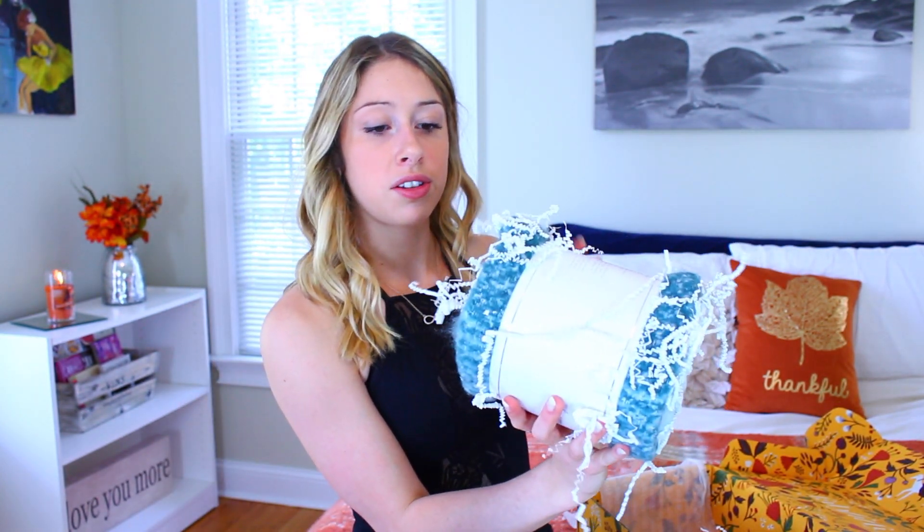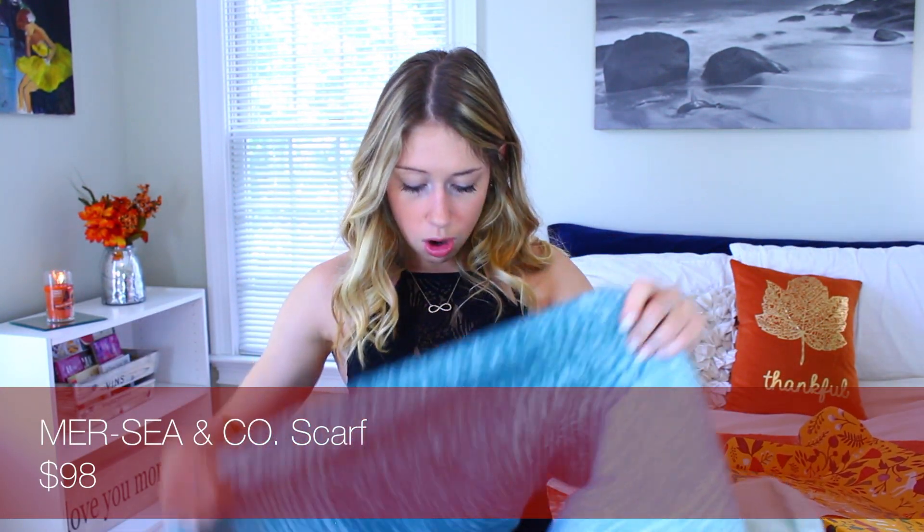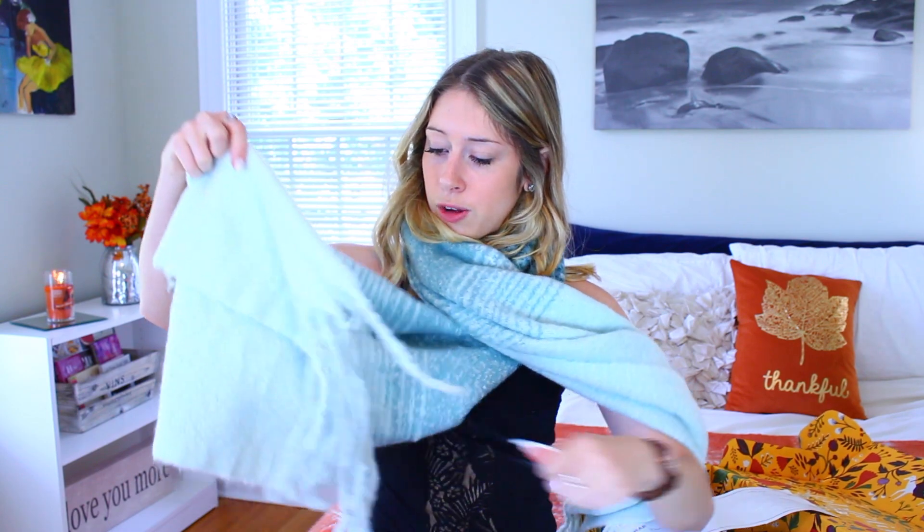There are two things left in this box. First, a scarf filled with little twizzle thingies — I'll probably be finding those in my room for the next year. This is so pretty. This is my new favorite scarf, it's decided. I don't think 'twizzle thingies' is what they're actually called, but that's what I call them. I live in New England, so the winters here get pretty cold, and this is going to come in handy.